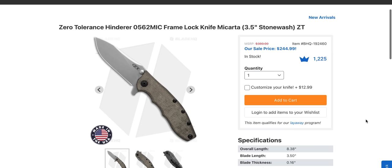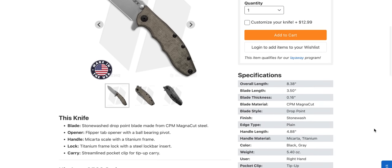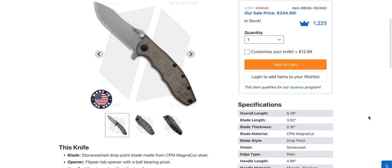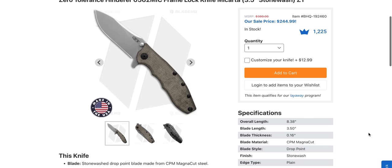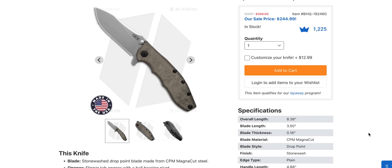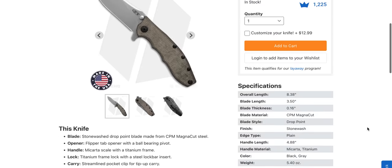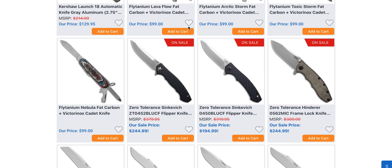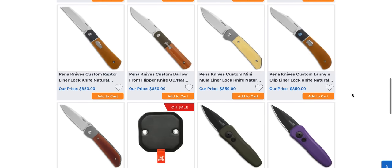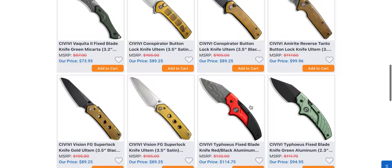I'm recording this on a Friday — you guys are watching it on Saturday morning if you watch the moment I upload. You'll need to check and see if these are deals that are still available. I cannot record this on a Saturday so I'm doing my best to keep up with everything. They may or may not still be on sale. Blade HQ has a Black Friday Super Sale listed from 11/23 through 11/26, so you guys should actually be good to go. Check down in the description — these prices should still be there. There's a ton of stuff on sale.